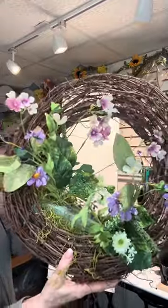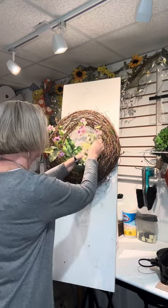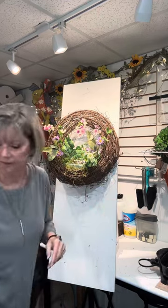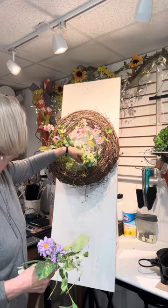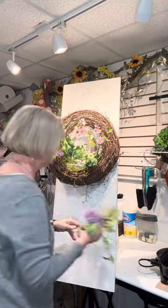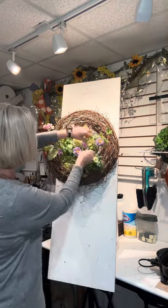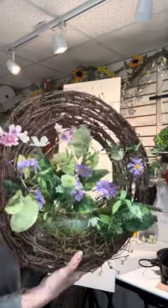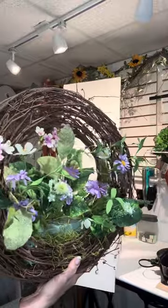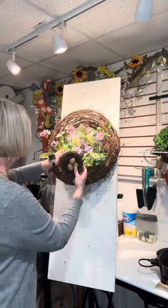Look how cute it looks already with just some florals — you'll notice how nice and full it's going to be. I'm going to take my last piece and put it kind of toward the back side of the styrofoam to fill in a little bit of this opening. Just kind of move your flowers around — I want to make sure they all show nice and full and pretty. There it is with just that one stem, or filler bush cut in three pieces, and look how full it looks. I'm going to put the bird's nest in next.